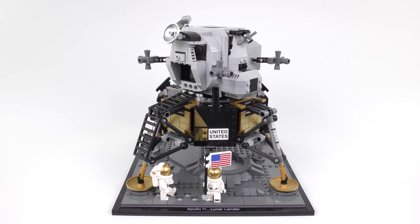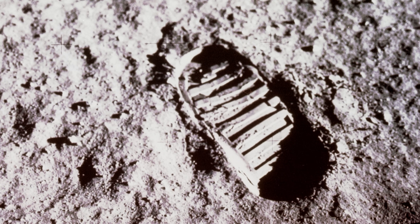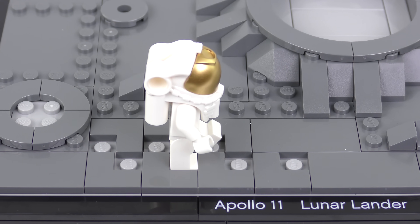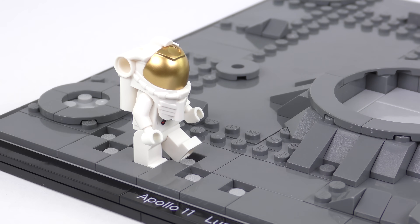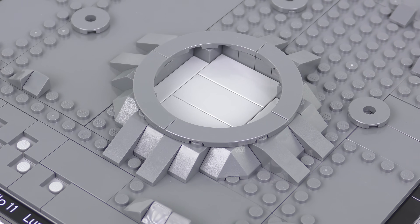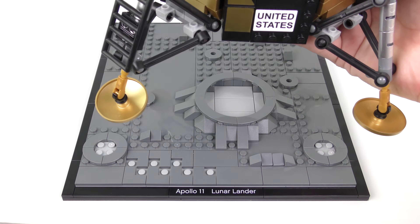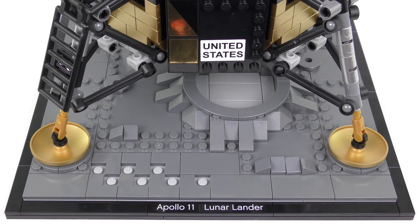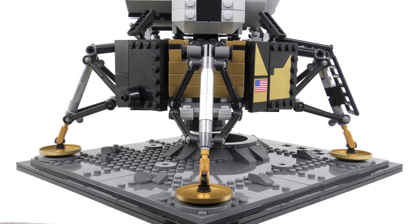Although this does look very cool on the base plate you can simply remove it. This recreates our intrepid explorers taking their first steps on the lunar surface. There's an iconic image from NASA showing an astronaut's footprint frozen in the moon dust, and this is beautifully recreated in minifigure scale on the lunar lander's base plate. I love the exposed studs which allow you to recreate those first steps with the minifigures. We also have a clearly defined crater - super sharp detail. We also have circular imprints in each corner to show where the feet of the lander made contact with the moon. Even though the legs look very thin and not very strong they actually do a good job of holding up the weight of the lander.